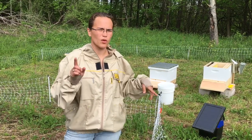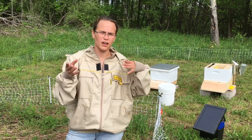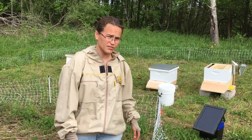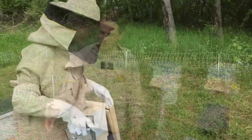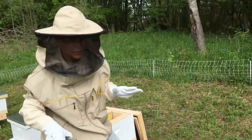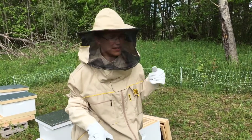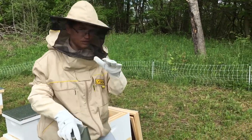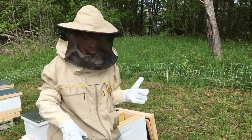Frame feeders in there with a one-to-one ratio — one cup of sugar to one cup of water — about a gallon in each frame feeder. All right, here we go. I am not claiming to be a professional at this. I'm not claiming to teach anybody right now. This is for my learning experience. So if I do things wrong, please comment and let me know, but I'm still learning.